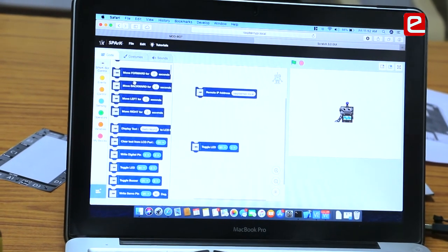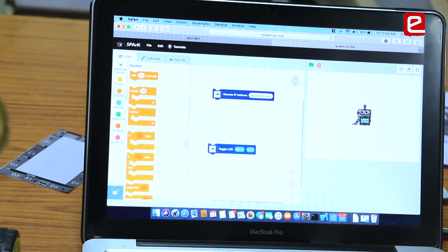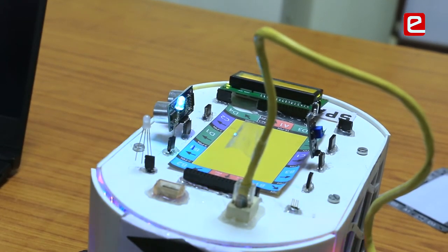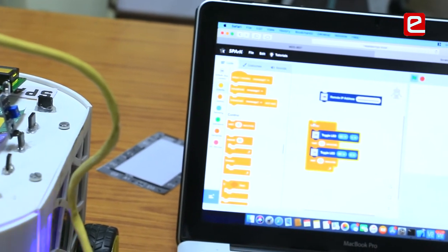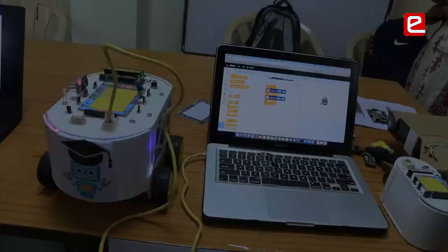Now for a more complex program — making the LED blink every second. I drag a loop block, then drag the toggle LED inside the loop, wait for one second, drag another block to turn the LED off, and wait one second again. When I execute this, the LED blinks on and off every second. To do this normally you would require complex knowledge of looping and delay syntax, but here just five drag-and-drop blocks accomplish it.